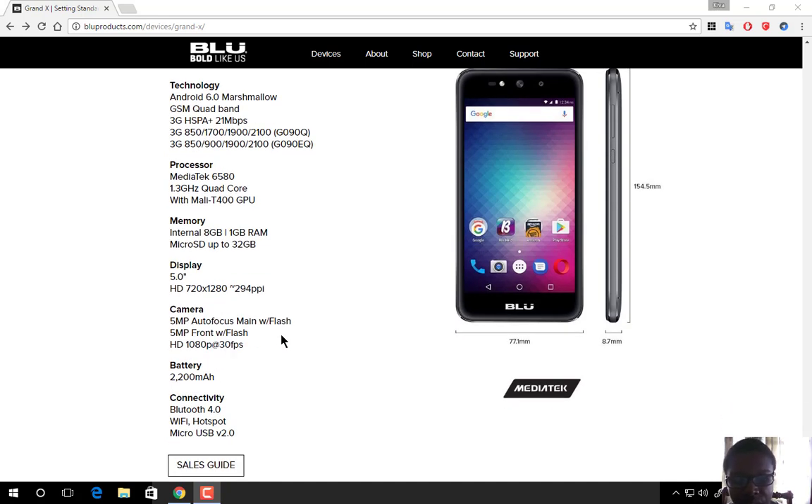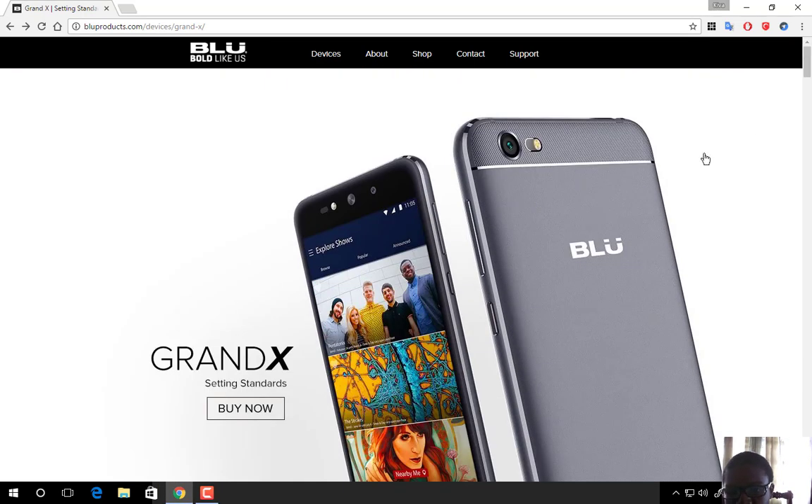The display is 5 inches HD at 720 by 1280 pixels with a PPI of 294. Both the front and rear cameras are 5 megapixels with flash, shooting at 1080p at 30fps. The battery is 2200mAh, which is standard for this category, with Bluetooth 4.0, Wi-Fi hotspot, and a micro USB port.